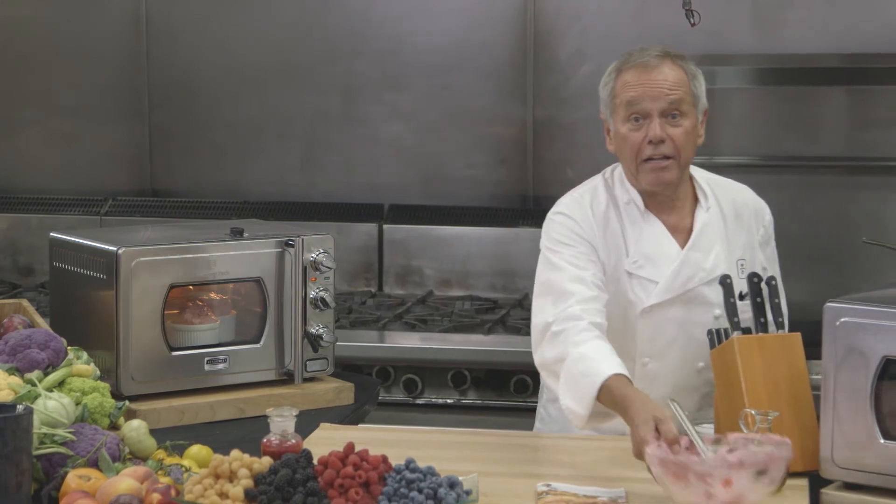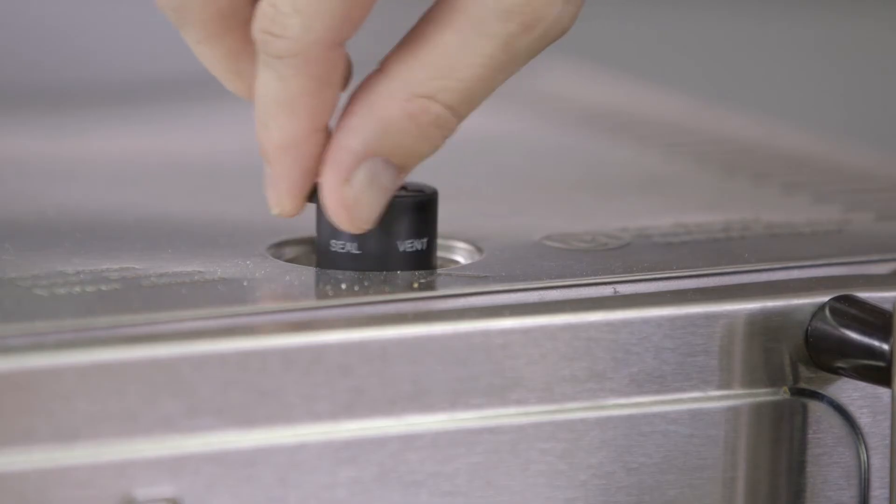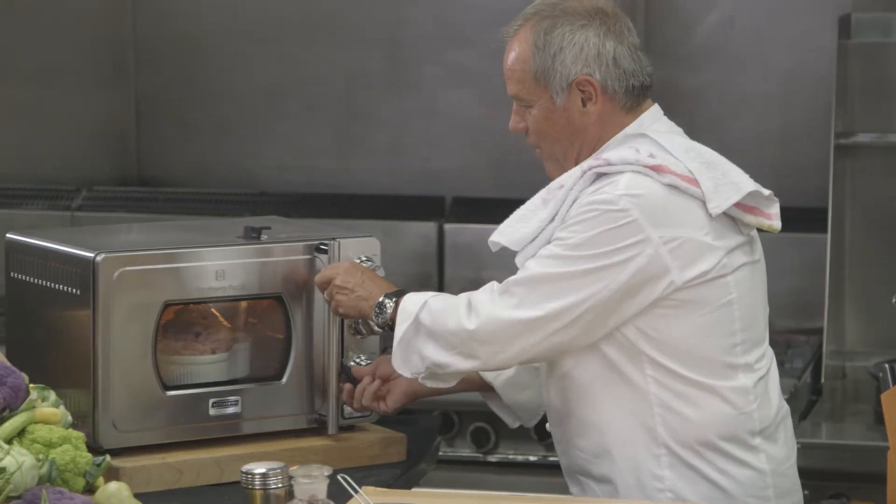Very easy to do and inexpensive, but very impressive. It's eight minutes now — our soufflés should be ready. Let's release the steam and then we'll open it up.